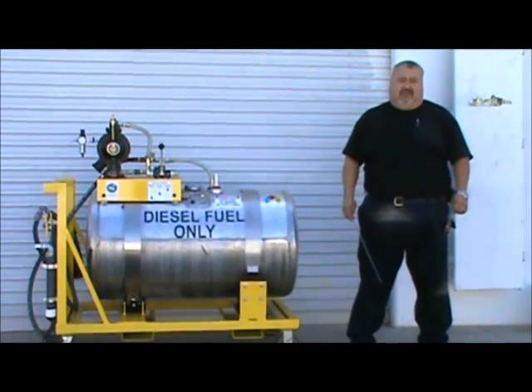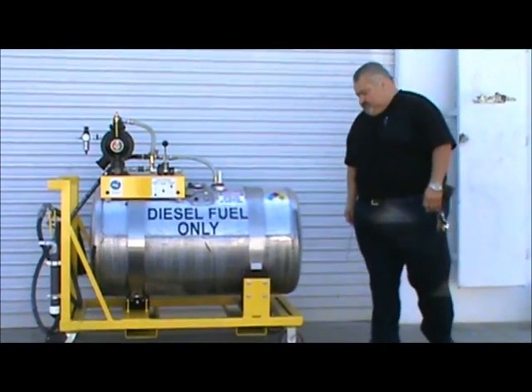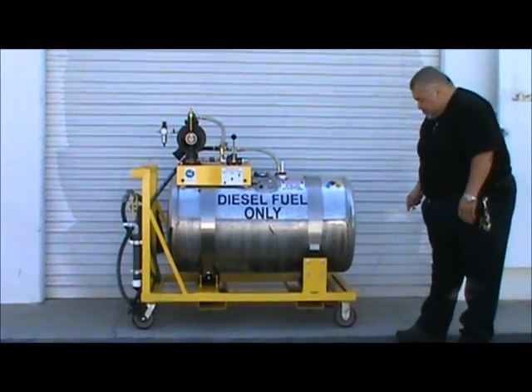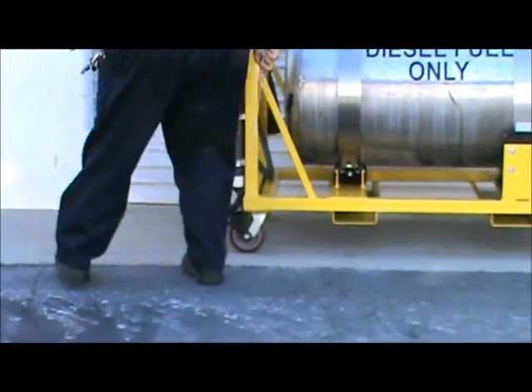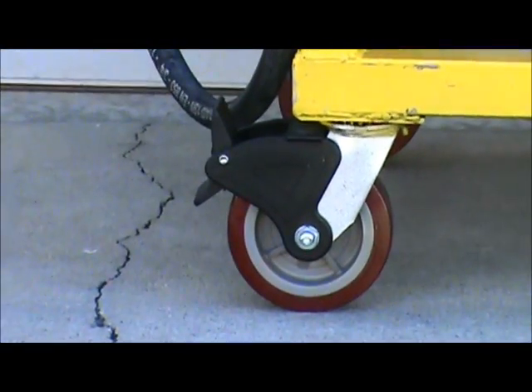It comes with a 100-gallon saddle tank previously used on a diesel tractor truck, and a square steel equipment frame with 6-inch diameter polyurethane wheels. The rear wheels come with a 360-degree swivel caster and a true lock brake.